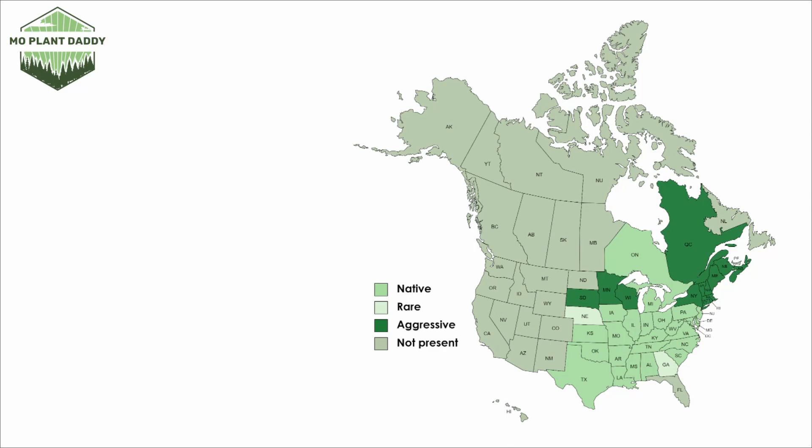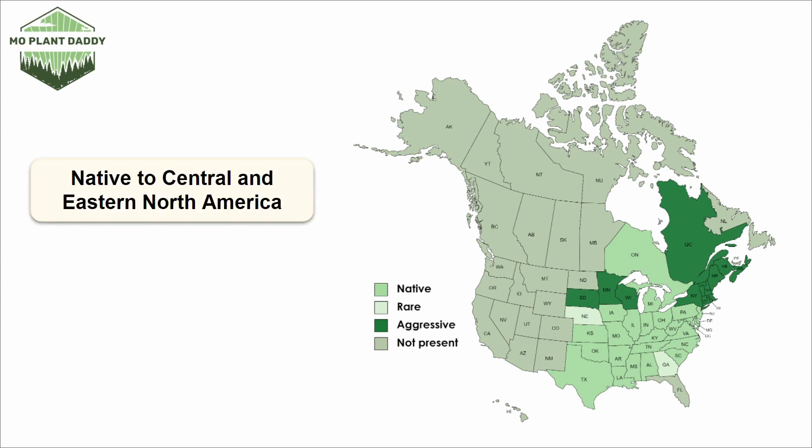If we take a look at a distribution map of foxglove beardtongue in North America, we can see that it is native to Central and Eastern North America. This species has a bit of a tendency to grow aggressively, as seen on the map, more so in the Northeast.